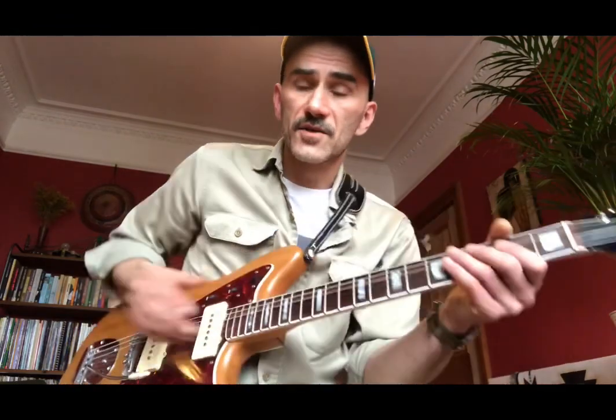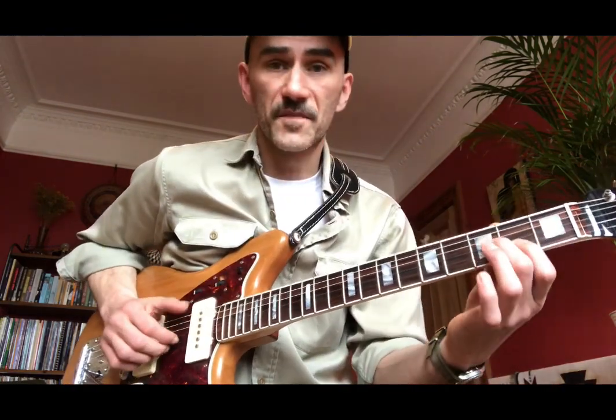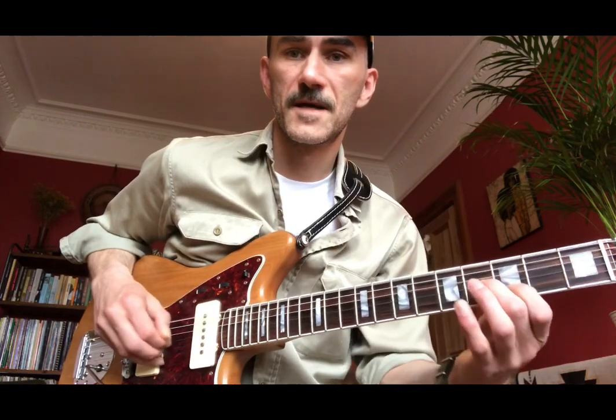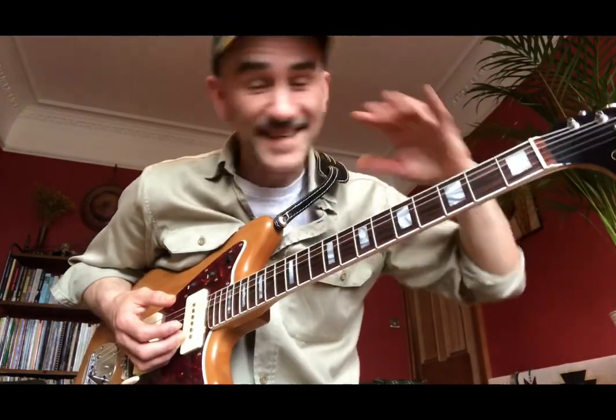For that, I took an idea that Johnny played on a different track — on this particular song, whatever key it was in, he just did this move. So if we're in the key of E, it would be this. But he played that for the whole solo, just over and over again — he didn't change. It's kind of brilliant.